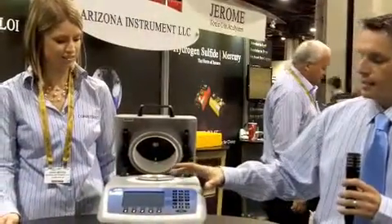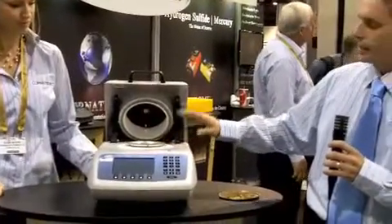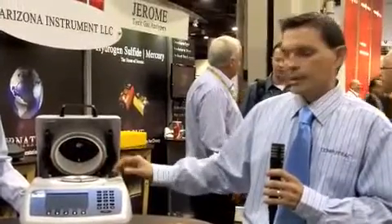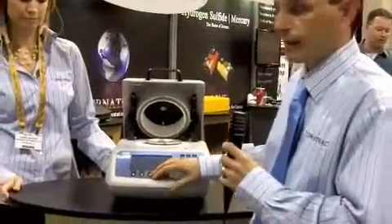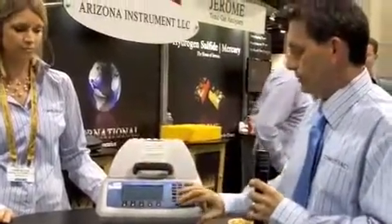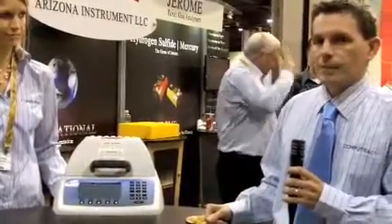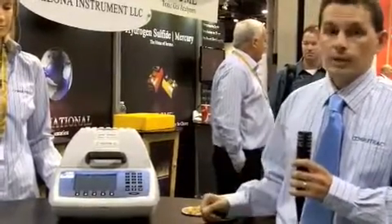Can you tell us a little bit about how it works? Absolutely. The base of the Max 5000 XL has the user-friendly interface, the precision four-place balance, and the lid of the instrument contains the ceramic enclosure with the ceramic heater. When a customer is ready to test, they'll come to the front of the instrument, select the appropriate setting, make sure that they have a clean pan, and press Start. The instrument will zero out at that point and prompt them to add their sample. Once they've added the appropriate amount of sample, they'll simply close the lid and walk away.